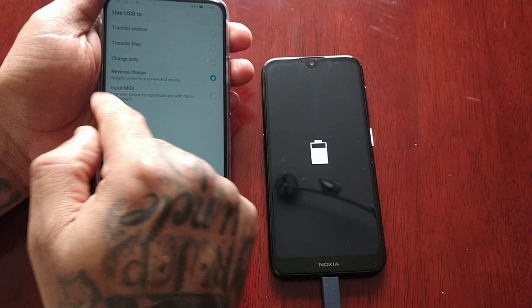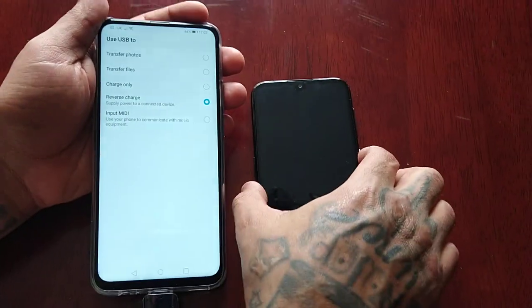It's been three minutes now and it's still on one percent.